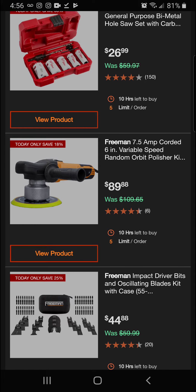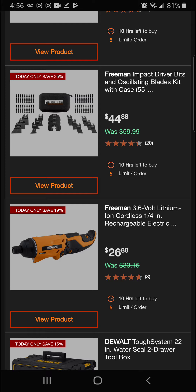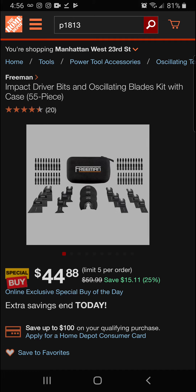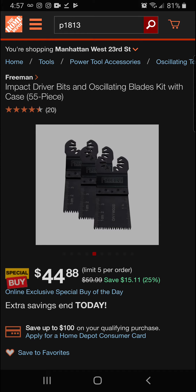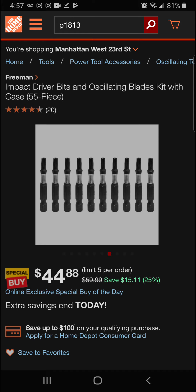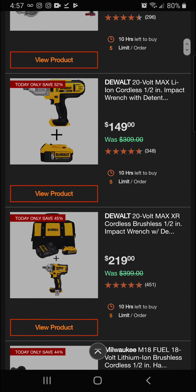Next up we've got the Freeman 7.5-amp corded 6-inch variable speed random orbital polisher kit — 18 percent off for a final price of $89.88. Then the Freeman impact driver bits and oscillating blades kit, 55-piece, at 25 percent off for a final price of $44.88. It's got nice blades and popular driver bit sizes — looks like a great kit.